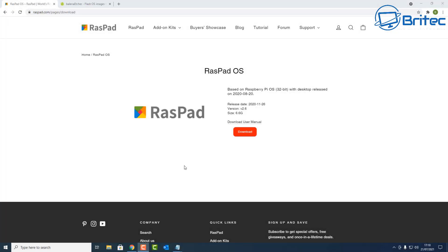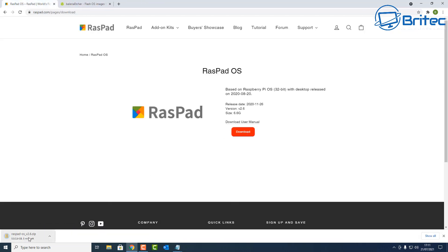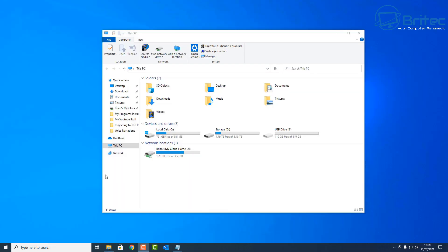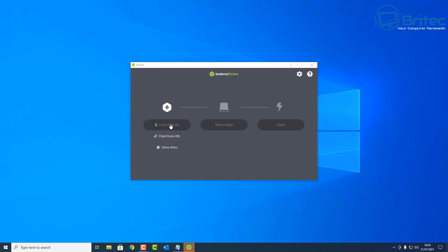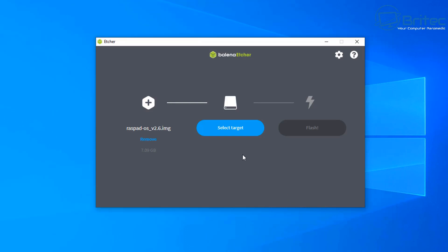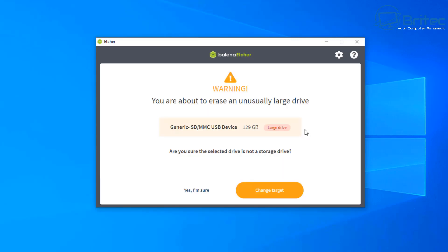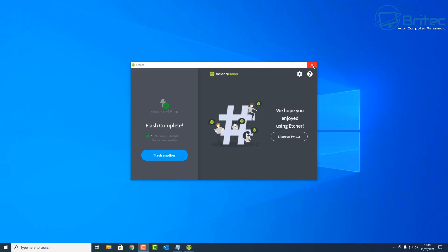This tablet needs an operating system, so we're going to use the Raspad OS. Go to the download section and download the latest version — it's a work in progress and is updated regularly to fix any issues or bugs. You can also put Android or Windows 11 on here if you prefer. I've got Etcher downloaded and my micro SD card plugged into an adapter. I'll select the Raspad OS image, select the correct drive — be careful, all data on that drive will be erased — then click Flash. The image is now flashing to the micro SD card and has completed.